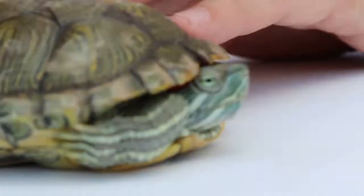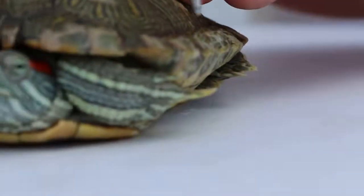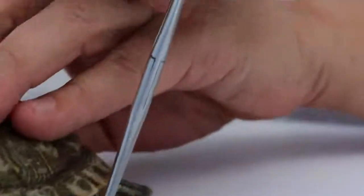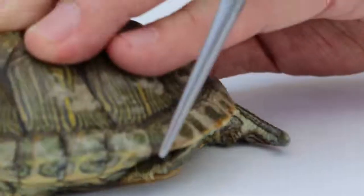But the more important one is the claws. Now the front claws — you can see the front claws of the male are very long. Whereas the female's claws are very short. The front claws of the female are like the back claws of the male — very short nails.